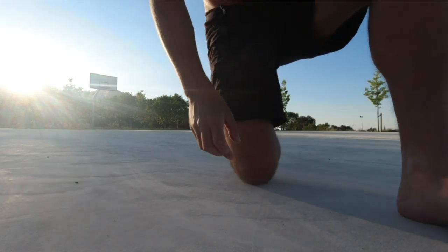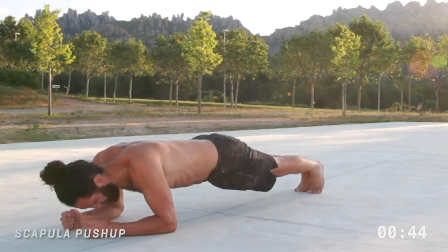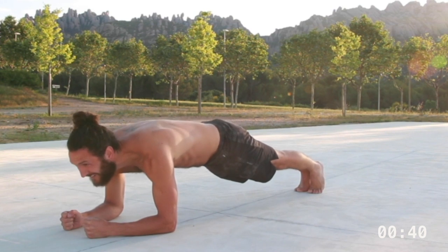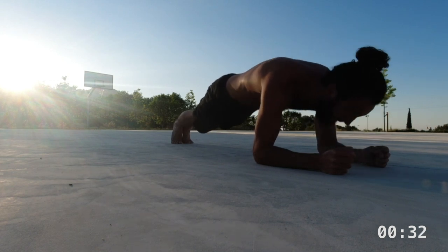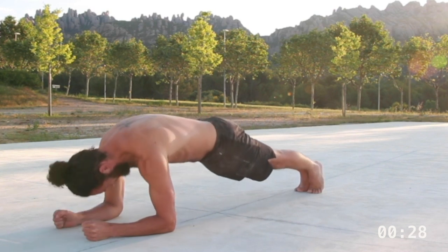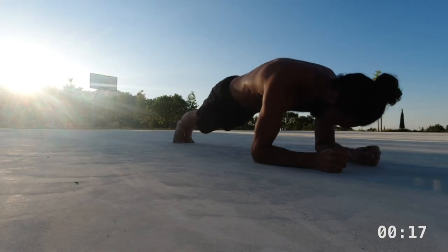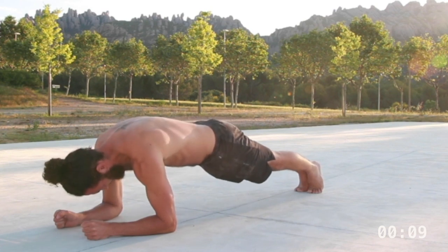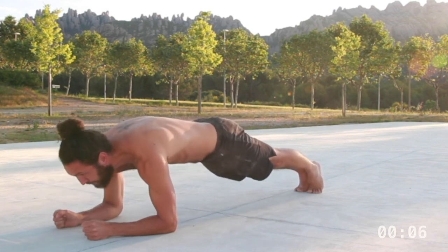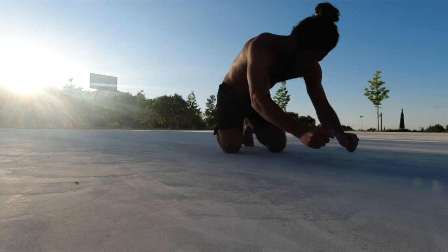Our next move is a scapular push-up. Begin in the elbow plank position, but rather than a standard elbow plank, protract your shoulder blades so you have a really nice round upper back between the shoulders. From here, sink down by retracting the shoulder blades and pushing your chest towards the ground. This demands a lot of activation through the mid to upper back — rhomboids are working here, but mainly we're working the serratus anterior, which is one of those really important deep core muscles. Rotate your pelvis into posterior pelvic tilt, lock your knees out, and really solidify everything from your toes through to your forearms pressing into the ground.